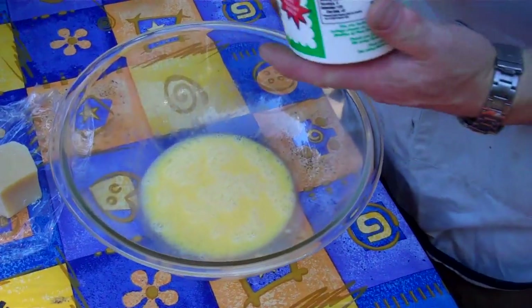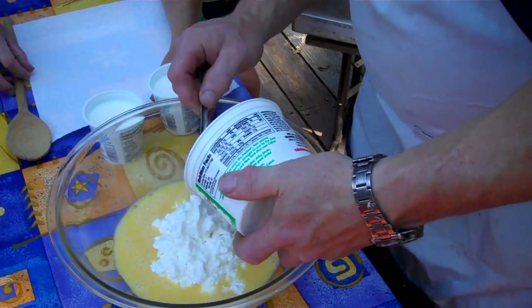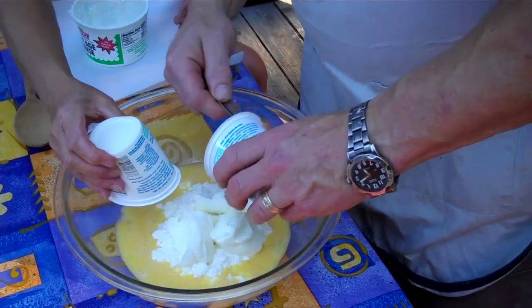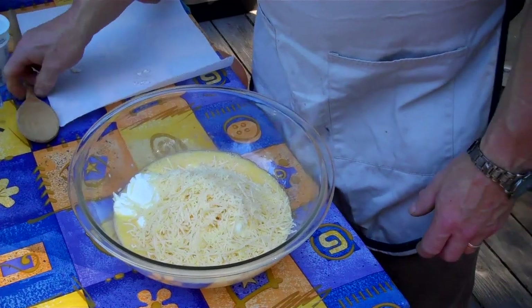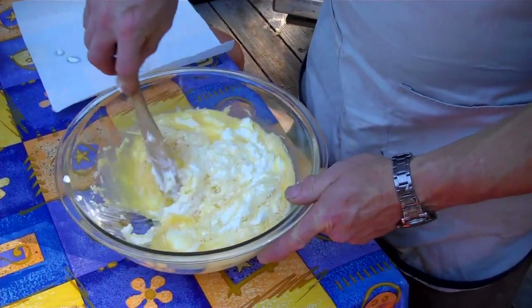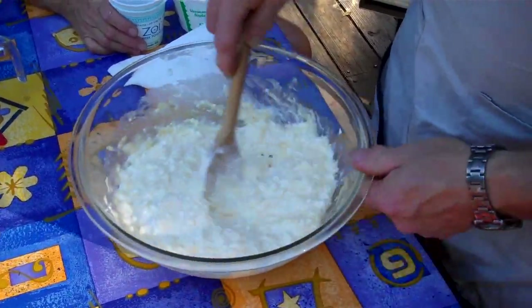Now we're going to put together our cheese mixture. We start off with three beaten eggs, then we're going to add the cottage cheese and two little containers of plain yogurt — this happens to be Greek yogurt — and a cup of Parmesan cheese. We're just going to mix this up until it's an even consistency. By using cottage cheese and yogurt, you're reducing the amount of fat and cholesterol in this dish.